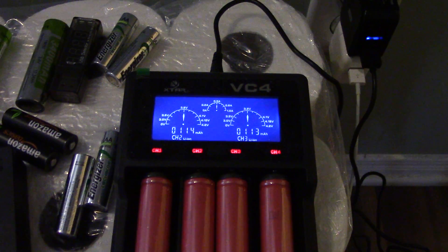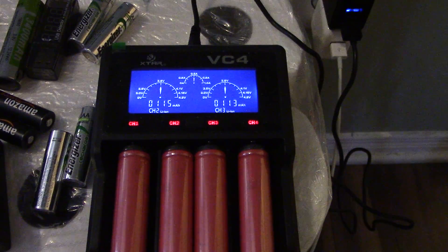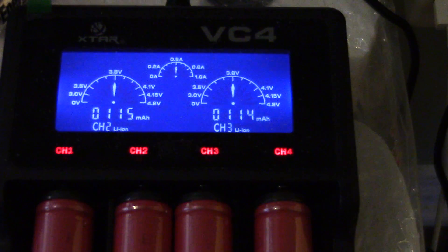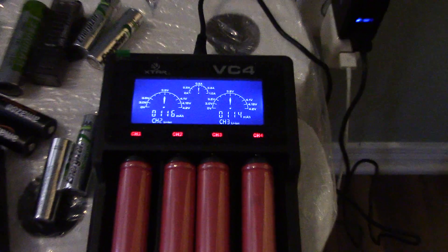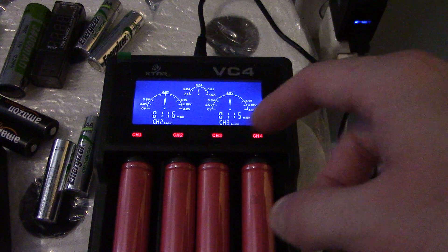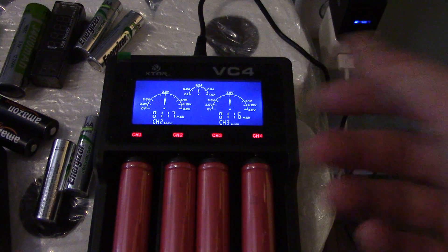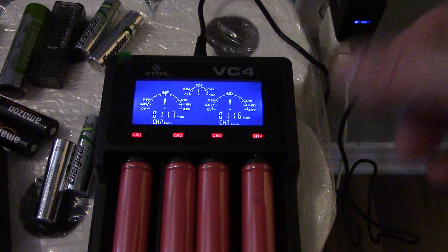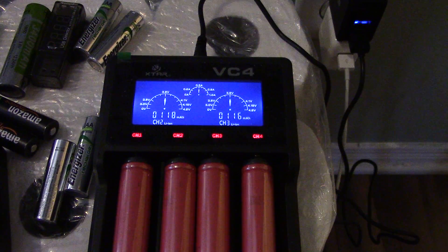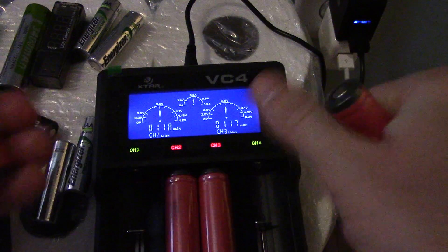The RAV Power charger is 24 watts, 2.4 amps per port. Let's see how much it's outputting right now — it's outputting 5 amps for 4.186.50, pretty normal. The VC4, if you charge 4.186.50, it's going to charge at 0.5 amps. If you take out the two in the middle, it's going to charge at 1 amp.